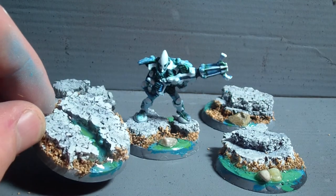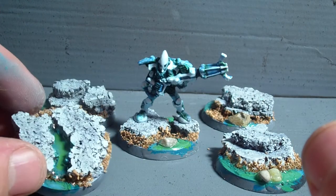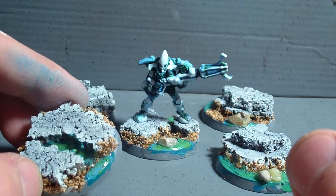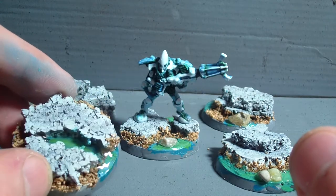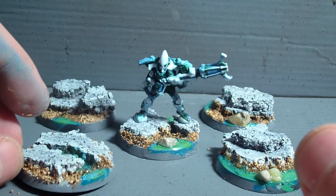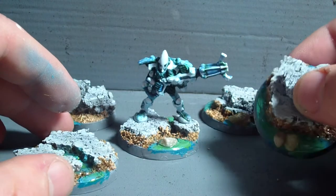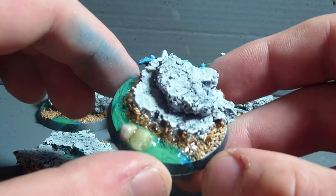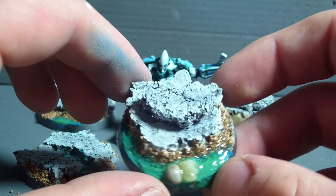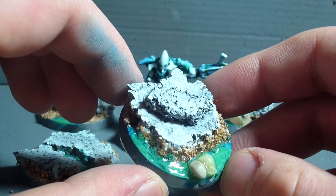I started to use some water effects. Basically those rocks are supposed to stand on a little lake, and the still water effects are working out pretty nicely so far. It doesn't really show on the camera as it does in real life but I hope you can see the shiny reflections there.